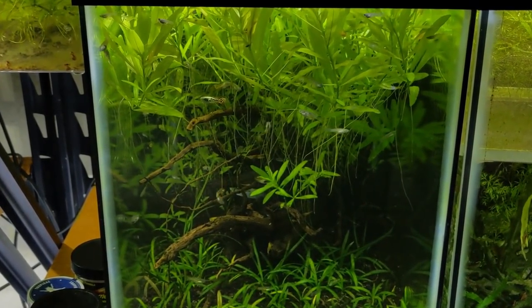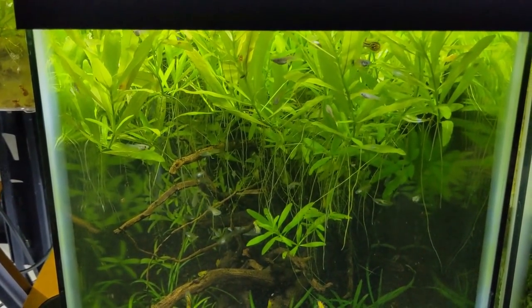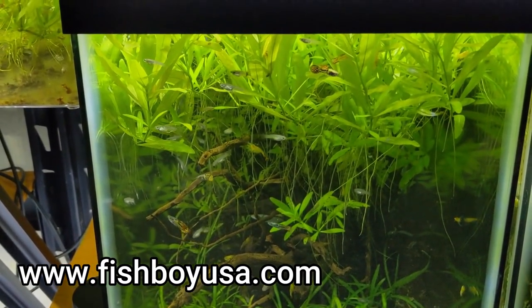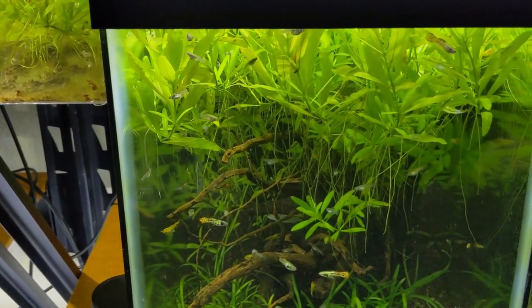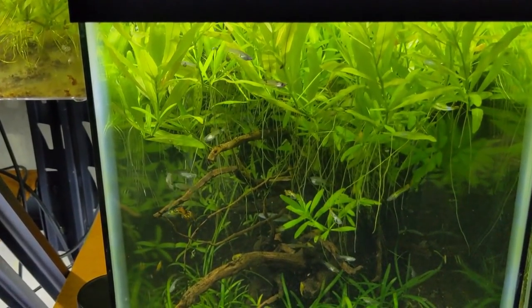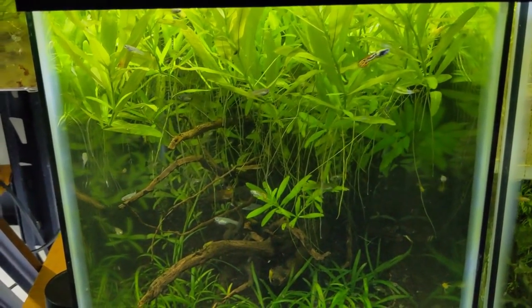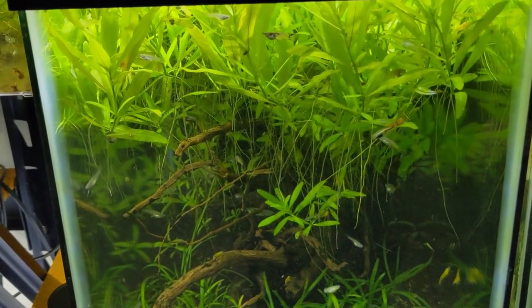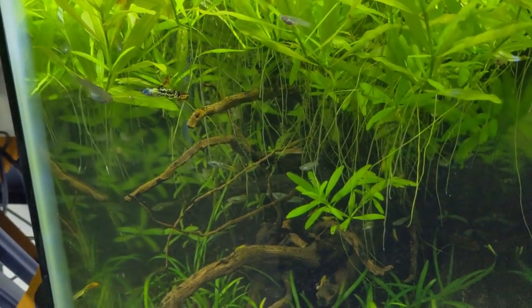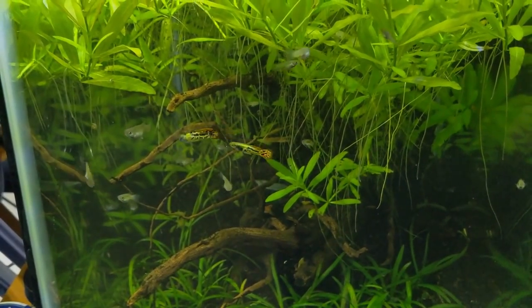Next door to that tank we have the Vienna Guppy Tank. A lot of you are asking about them and are really excited to order these guys. If you haven't done so already, you can sign up with your email on the website to be notified when I post them. I think I'm going to post them after New Year's - my last shipping date is probably the first or second week in December. With Black Friday and the pandemic, shipping has been insane, and I don't want to risk any fish getting delayed in the mail because of the extra holiday rush. The post office can barely handle it as it is.